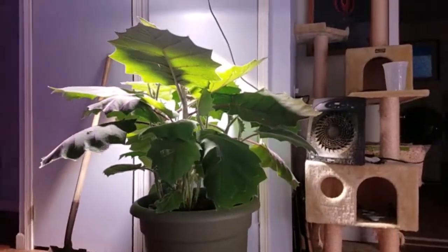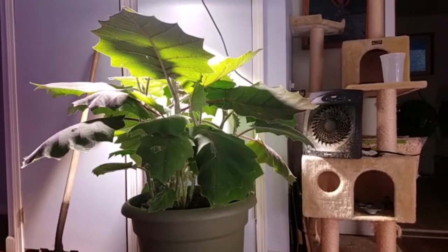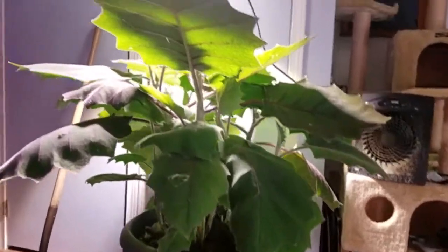That thing has grown — oh my goodness, it's just growing, growing, growing, getting bigger and bigger. It got some cold damage — see that leaf there? It got cold damage from having the door or the windows open.